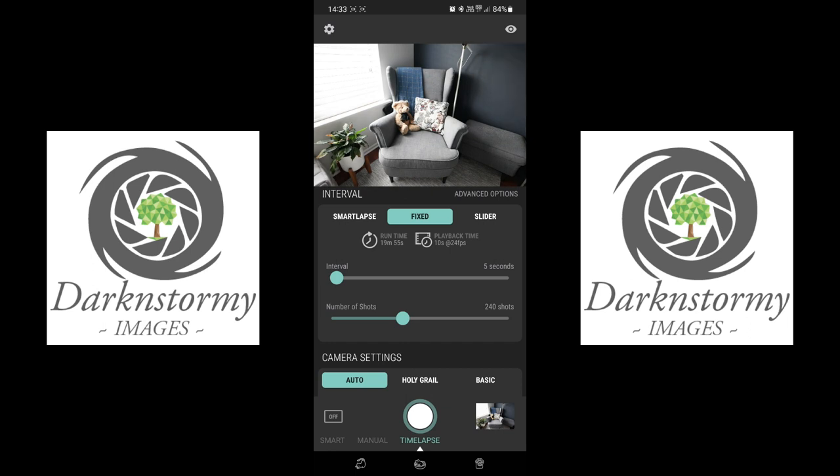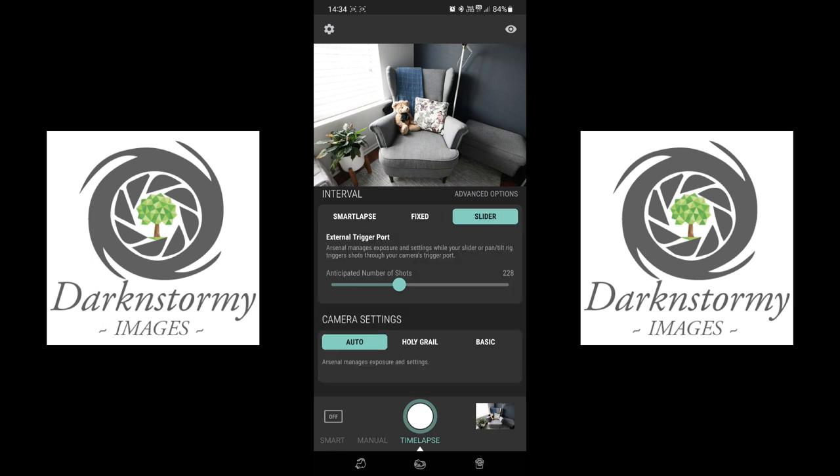If you were to take 10,000 shots it would take 13 hours and 53 minutes for 6 minutes and 57 seconds of playback. That overview of how much time you need to put into a time lapse and how much you'll get out is really useful. There's also a Slider option where an external trigger port lets Arsenal manage exposure and settings while your slider or pan-and-tilt rig triggers shots through the camera's trigger port.